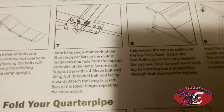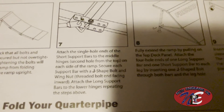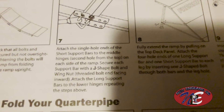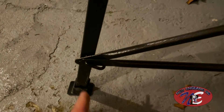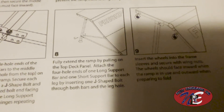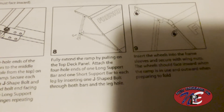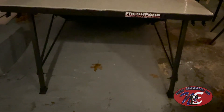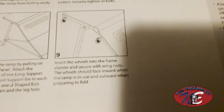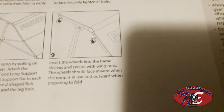Step seven: attach the single-hole ends of the short support bars to the middle hinges, at the second hole from the top on each side of the ramp. Secure each support bar with a J-shaped bolt and wing nut, threaded bolt facing inward. Attach the long support bars to the lower hinges, repeating the steps above. Next step is completed — you can see the short bars coming up along here and the long bars going across here. Step eight: fully extend the ramp by pulling on the top deck panel, then attach the four-hole ends of the long support bar and one short support bar to each leg by inserting one J-shaped bolt through both bars and the leg hole. Got those secured on both sides now.